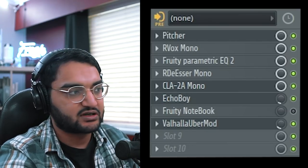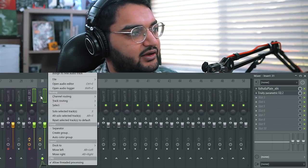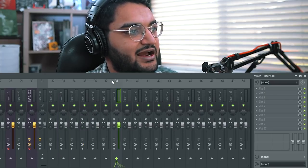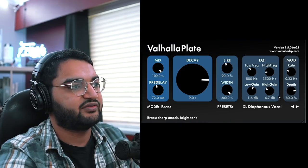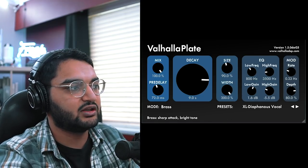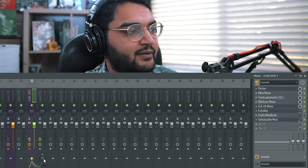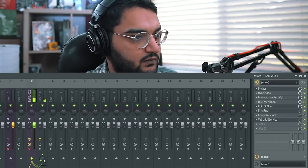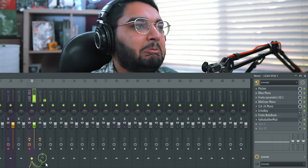The last thing we're going to do is add some reverb. Select your channel, click the arrow at the bottom or right click and use track routing — route selected to this track. You're basically sending the audio there for processing in parallel. We have the Valhalla Plate because plate reverbs always sound dope. We're making it dark with the EQ, also EQing it underneath. Then we send the recorded vocal through the little knob at the bottom. [Vocal playback of full verse.] Those vocals sound decent — they were scratch vocals, just for fun.